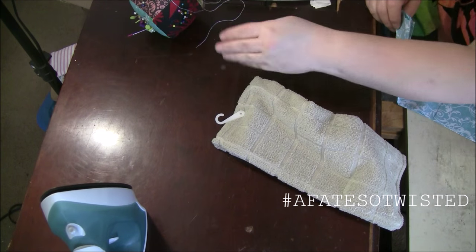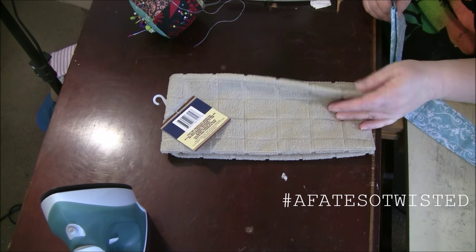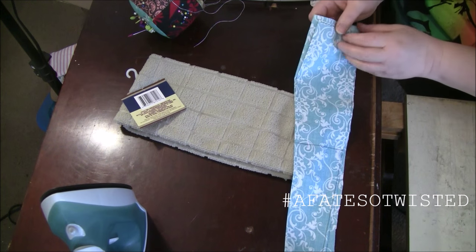For this simple little project you need a dish towel — you can get these at the Dollar Tree, or in packs of four at Walmart for about four bucks. You're also going to need some fabric.